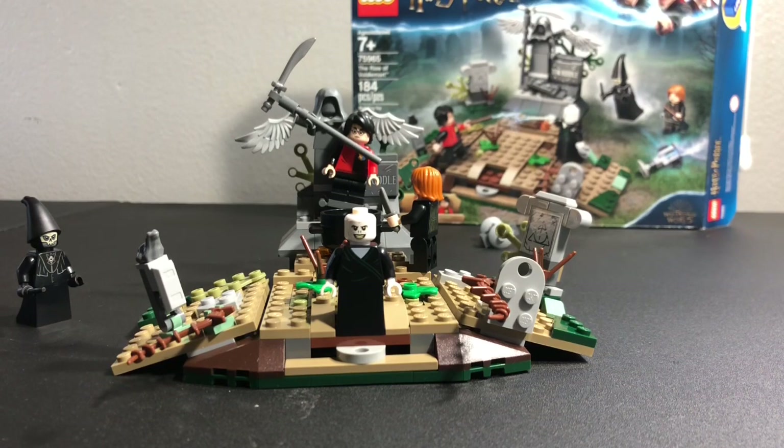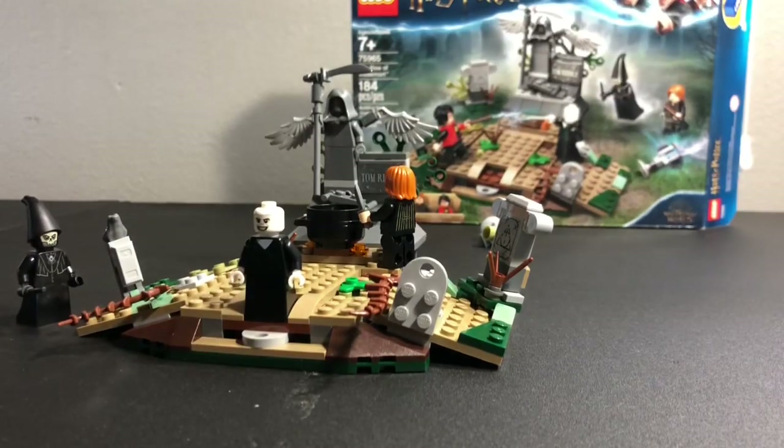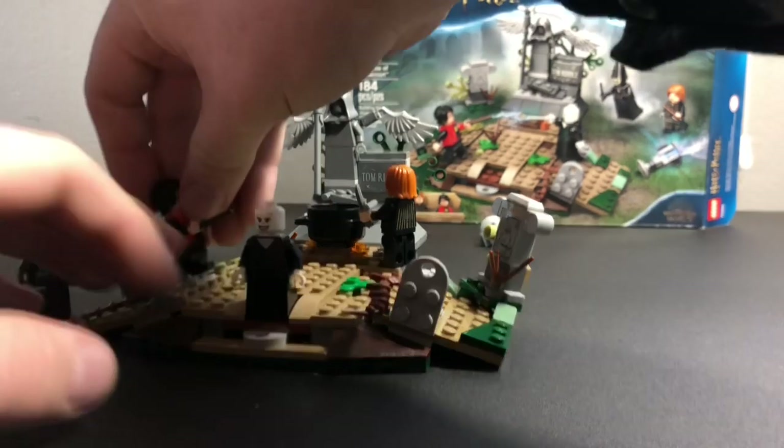So that's pretty much the only play feature. Besides that it's just all decoration, and it looks like a cool set. I think the set looks really, really cool. I love the ability to be able to do the grand magic fight between Harry Potter and Voldemort.